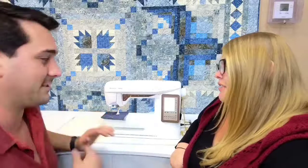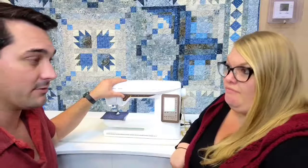I'm going to put the fabric under here and use the start/stop button — because even if you ever lose your foot pedal, you can still sew. I'll sew along just a couple of stitches and stop. The needle stops down, and the foot just lifts up just a hair automatically.